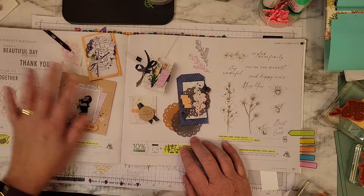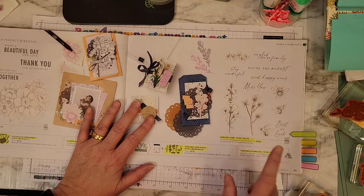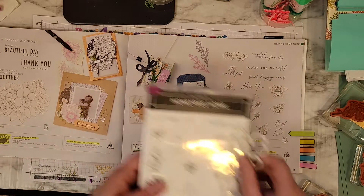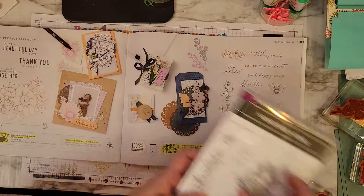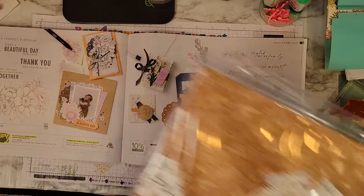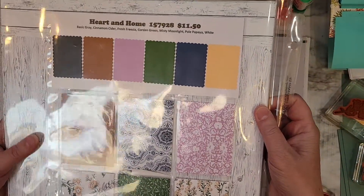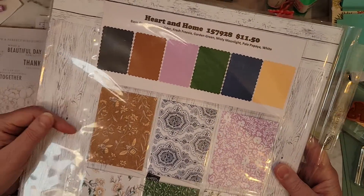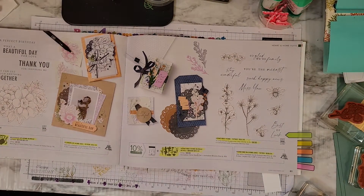I showed you this one yesterday, but today we're going to be using this bundle — the Honey Bee Home stamp set and the Honey Bee Bloom dies. It's a set of 12 stamps and a die set of 9. We also got the coordinating Designer Series paper, which is the Heart and Home. It has these fun colors — the backsides of all these are like wood grain or wood plank looks, and then you have all these fabulous ones here.